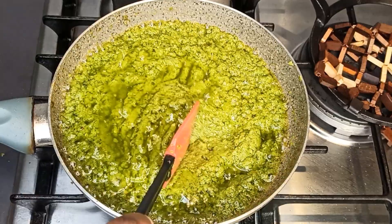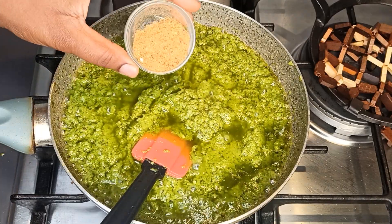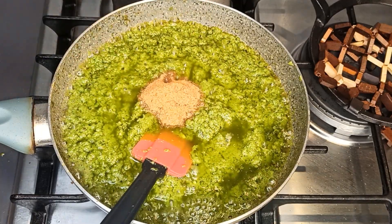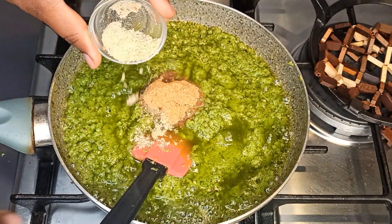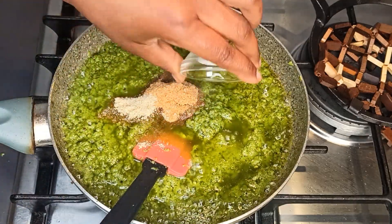It's almost 15 minutes. Now I'm going to add in the rest of the ingredients, which is the shrimp powder, vegetable seasoning, and salt.